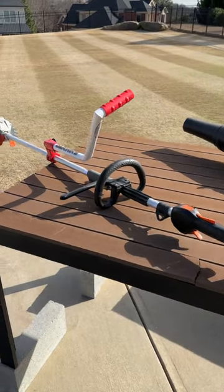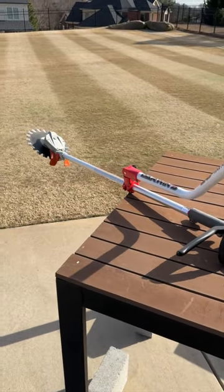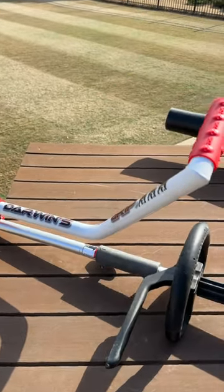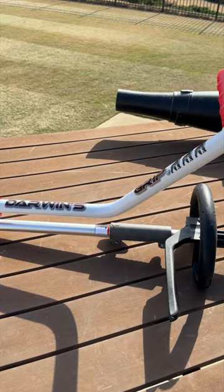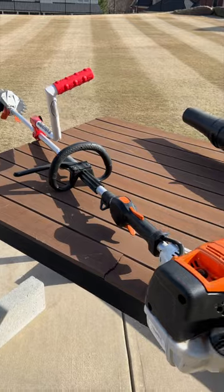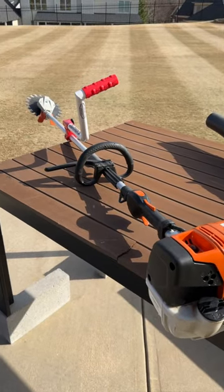If you're taller and use a string trimmer, rotary scissors, or some other attachment like this, consider getting one of these guys. This is a Darwin grip. I got one from a viewer, and this thing makes a big difference in how much more comfortable it is to run one of these pieces of equipment. Let me show you real quick.